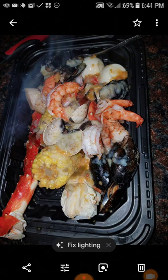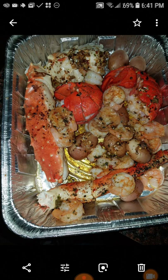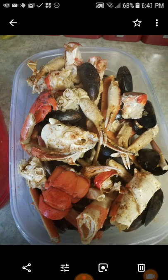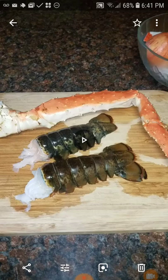This probably was another party — this was another party. It's always lobster, king crab legs, shrimp, corn, potatoes, scallops, mussels, clams, oysters, squid. Oh man, I'm such a seafood junkie.